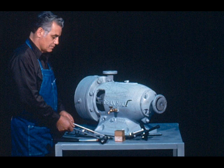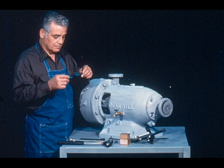First, we will need to assemble the required tools, equipment, and supplies for the job. Then put on the safety equipment for the job, as required by your plant.